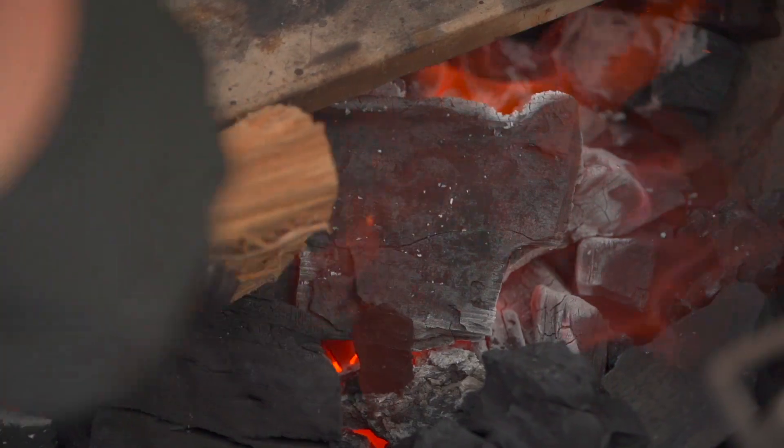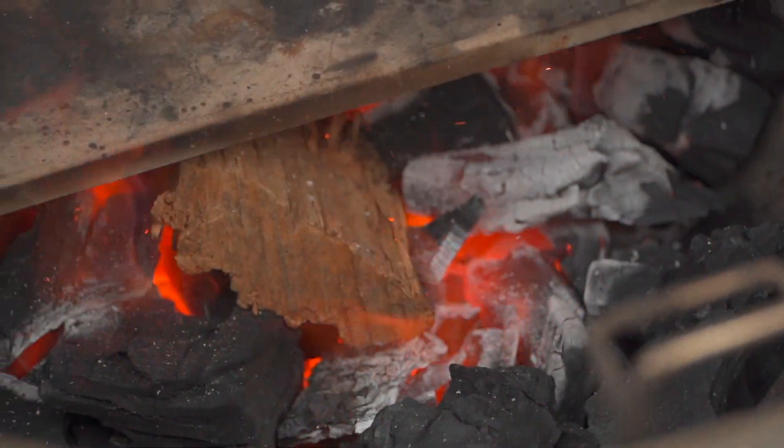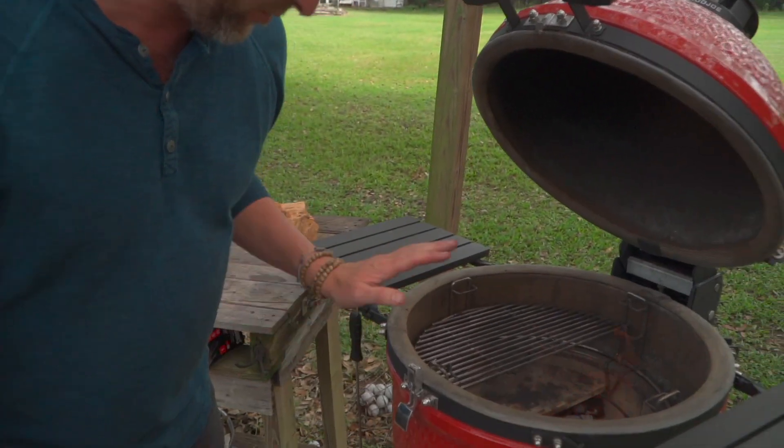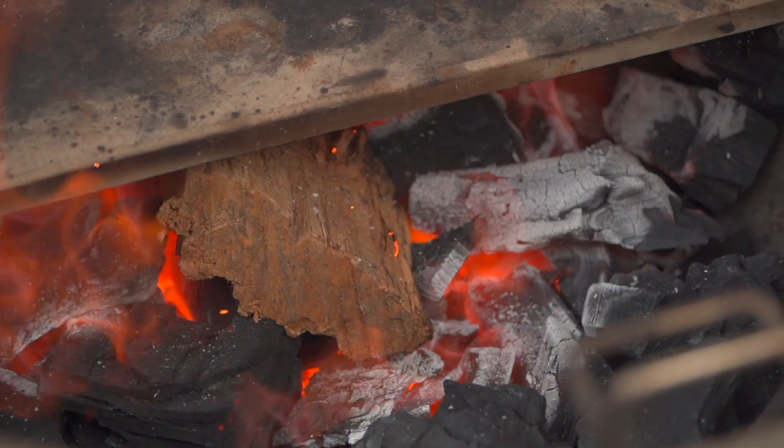People don't realize that hot smoking is a thing. They always think low and slow, 230 degrees, whispering a nice piece of oak or sugar maple in there that's smoking. But as we all know, the more intense the fire is, the cleaner that wood is gonna burn. So we're gonna impart this beautiful light smoke at a very high temperature. I love what I'm seeing, what I'm smelling, and what I'm tasting in the air right now. This is gonna be perfect.